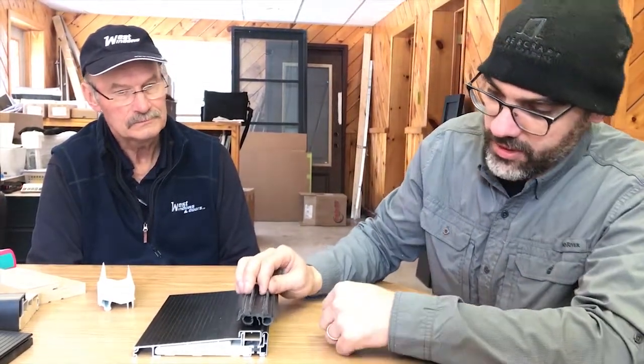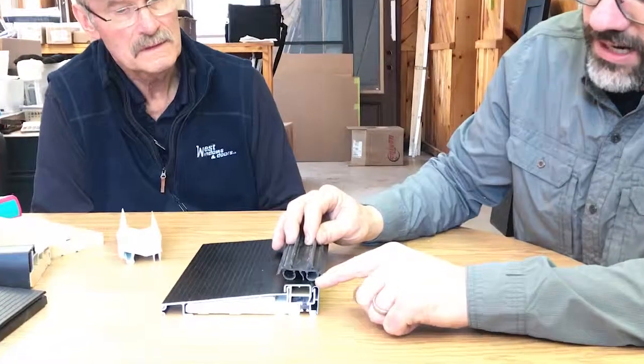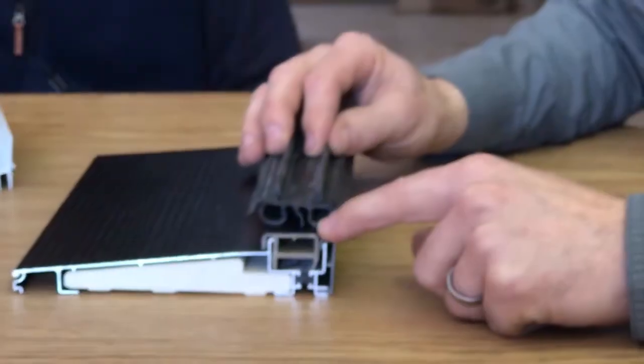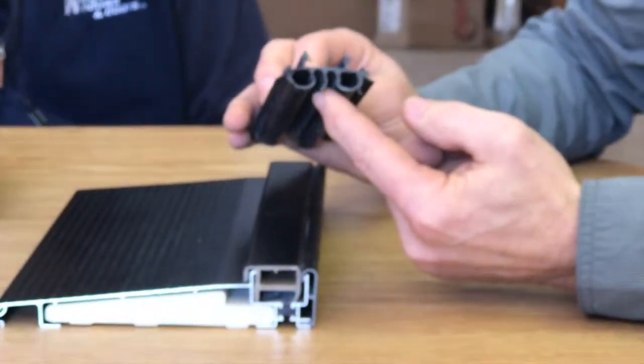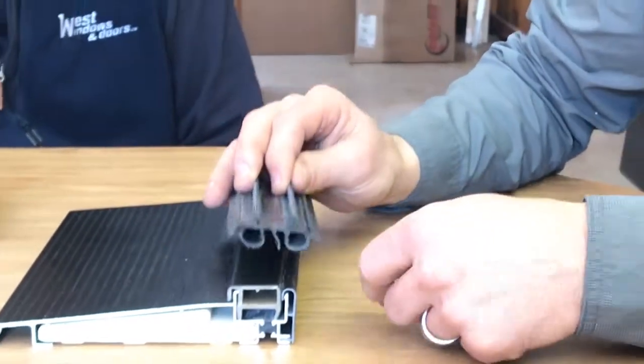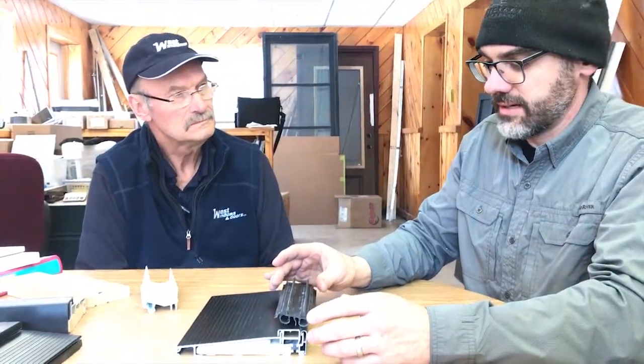The double bubble effect design allows the bubbles to correctly seal against the outer surface of the threshold cap and the inner surface, and they also have a middle fin that essentially gives you three points of contact against the sill when it's in a closed position. We add extra sealant to make sure that if water does get close to the edge it will not wick in underneath. These two barbs engage into slots in the door system to hold it into place.